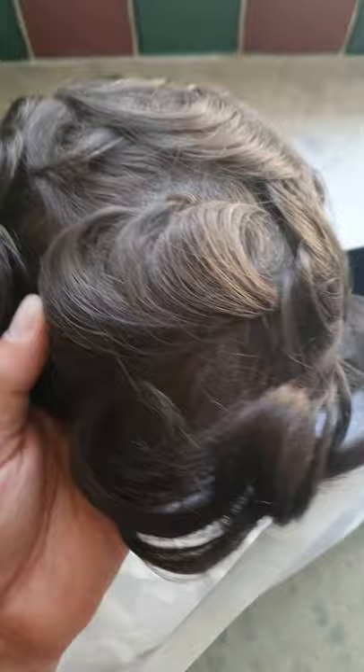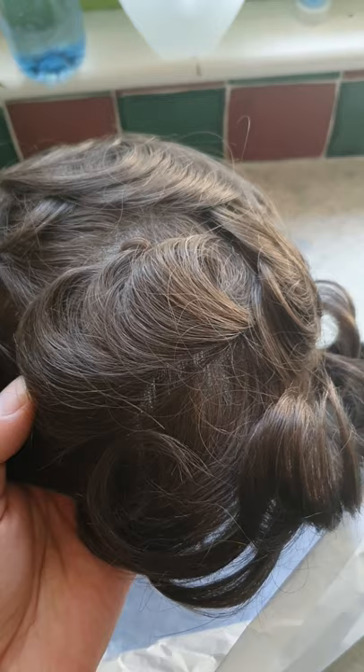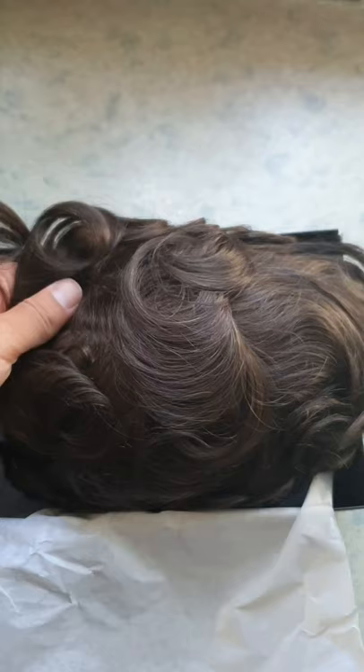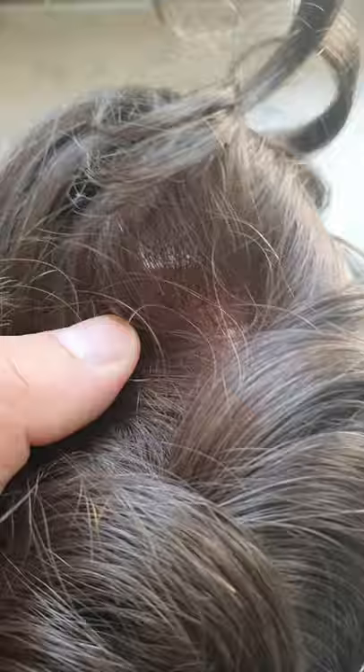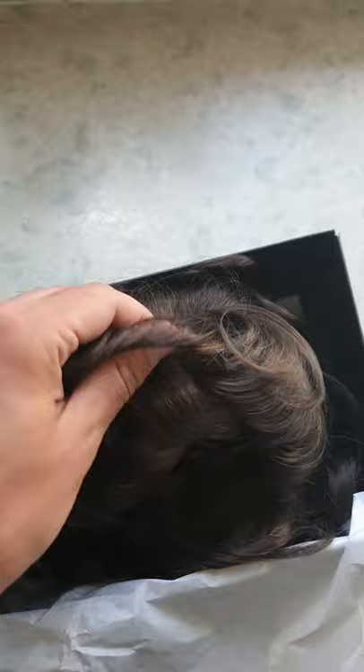I only have the front section of my hair, so this will be cut down, which you'll see on the video later. This is called an Eros hair system and it's 0.02mm skin, so it's ultra fine, which should give me the best hairline. It is V-looped, so when you get close and look, there are no knots — it actually looks like it's coming out of the scalp. It's absolutely fantastic, so beautifully made. It's 100% natural Indian hair, so it feels really beautiful as well — nice and soft.